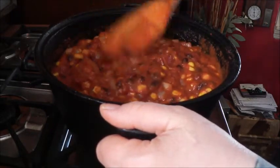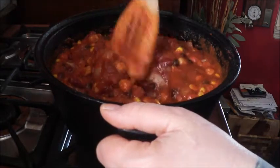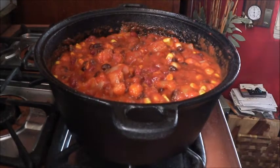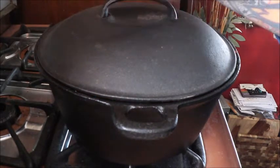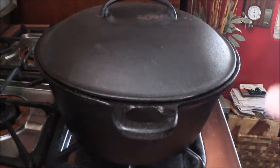Louisiana hot sauce or Tabasco — whatever you like, whatever you have. So that is now ready to simmer. I'm going to get my lid, cover it, and we're going to simmer that for about an hour. All the spices will merge, the hot stuff will really cook in and infiltrate the dish. It will be really yummy.